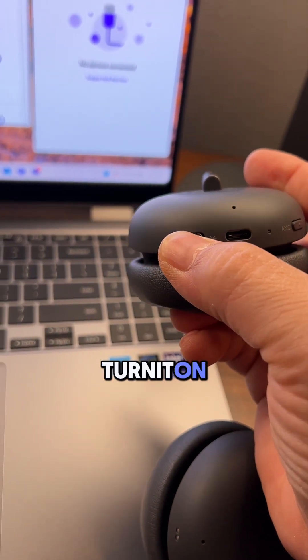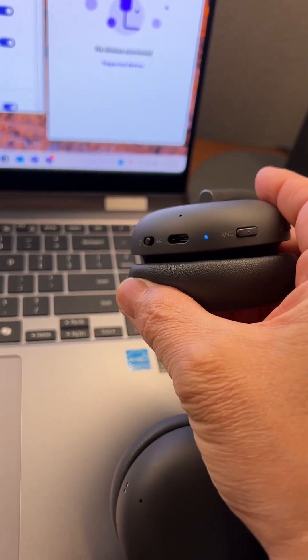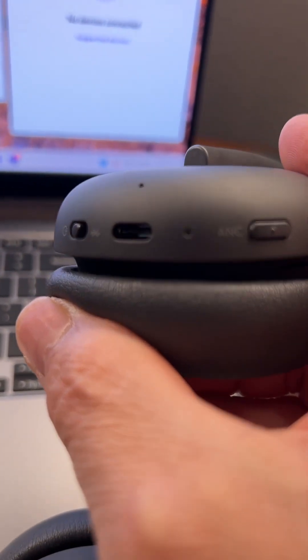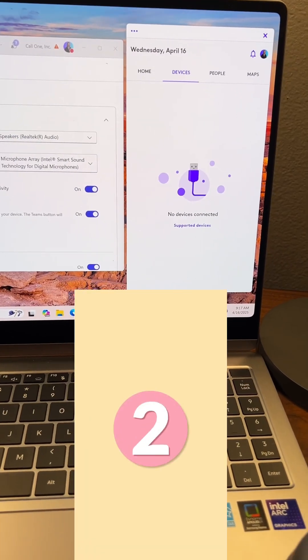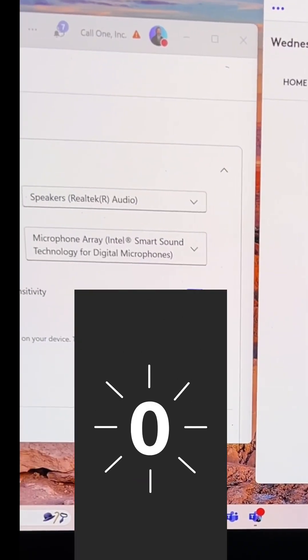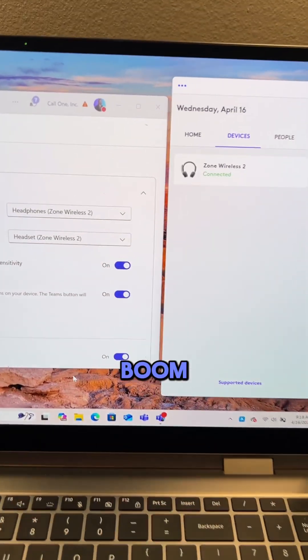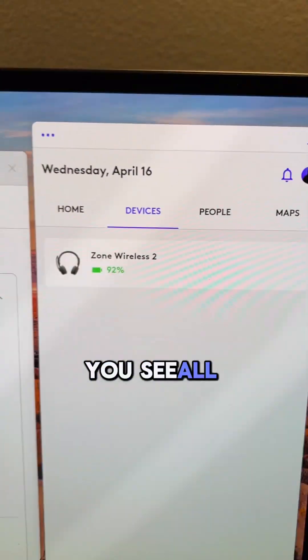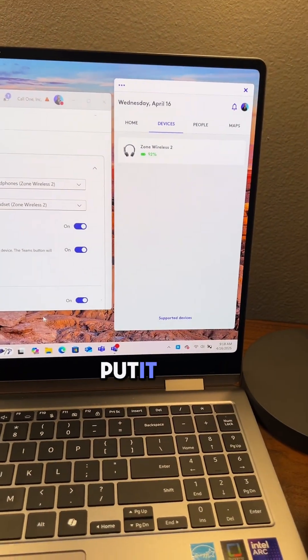I'm going to turn it on and then hold it to enter pairing mode. So it's pairing. Boom — all I had to do was turn on the headset and put it into pairing mode.